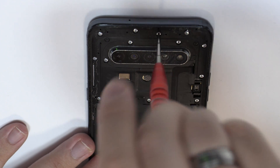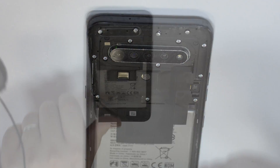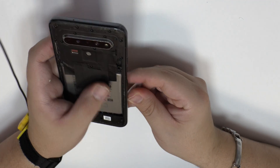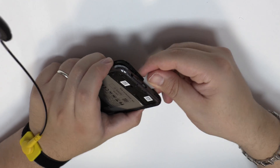We remove the following screws. Very carefully we are going to remove the middle frame.